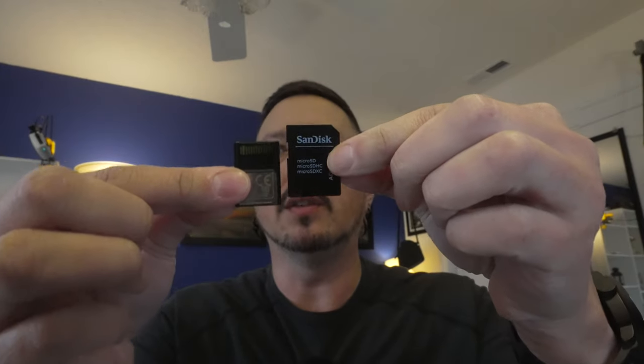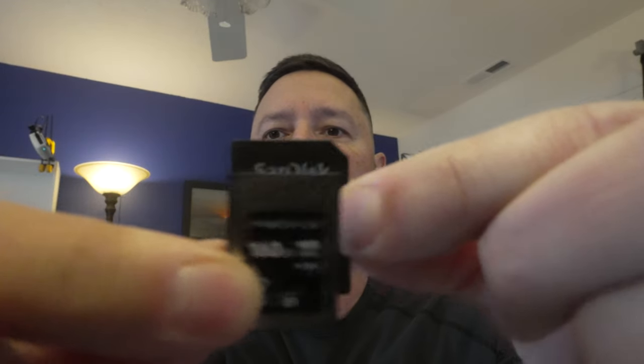This is the CF Express card. Although this is just a reader — this is a little bit smaller, but supposed to pack quite a wallop. And that's it for test one.